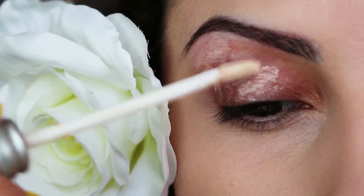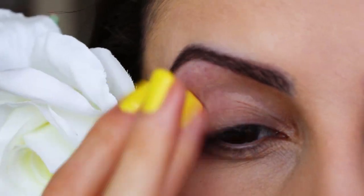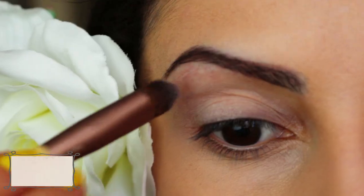Hey there guys, so to get this look, I'm going to start off by applying an eyeshadow primer all over my lids. Afterwards, I'm going to take a vanilla color and apply it to my entire lid as well.